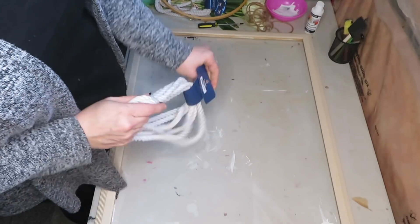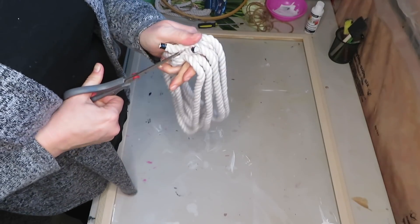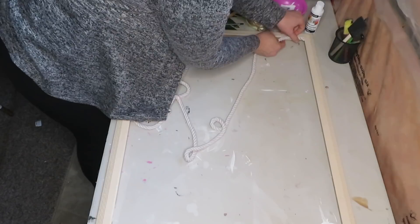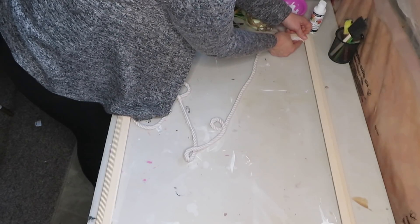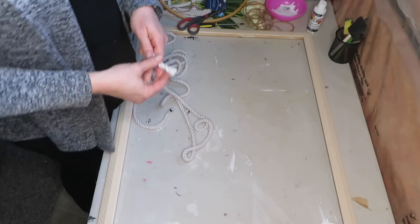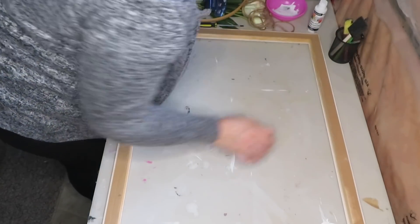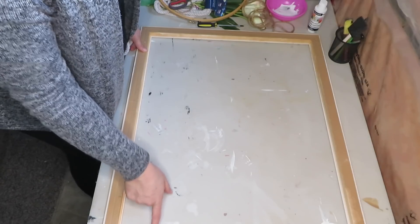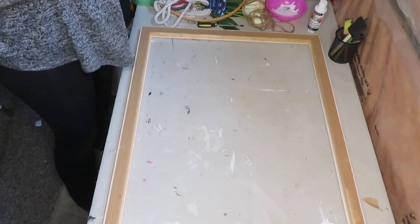What I want to do with this rope is add a little bit more decor — pretty much a decorative piece. I think I'm going to glue it right there to add a little more detail to the frame. There's a bit of a lip here, so I'm just going to add the glue to the edge of the lip and that's where I'm going to attach this.